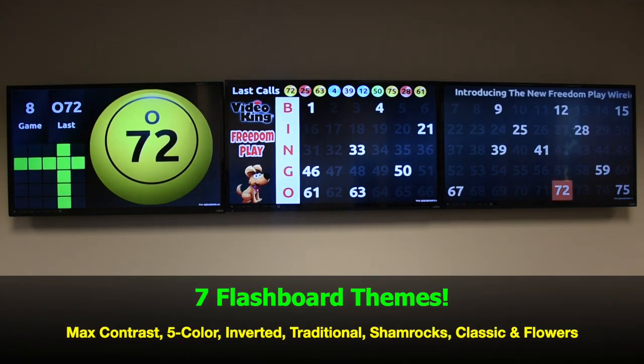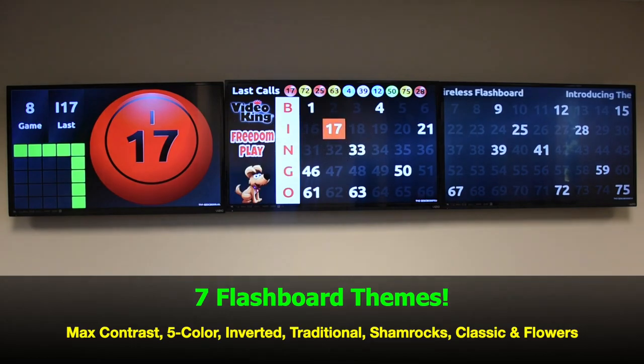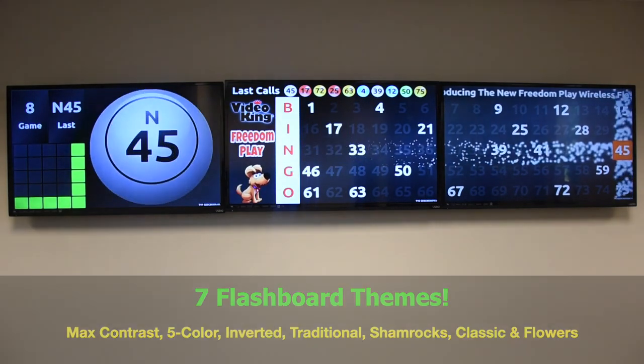There are a variety of layouts and configurations available. It accommodates one to three widescreen HDTVs at any size. In addition, there are seven different flashboard themes: max contrast, 5-color, inverted, traditional, shamrocks, classic, and flowers.